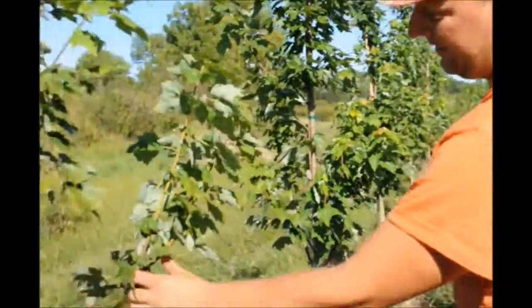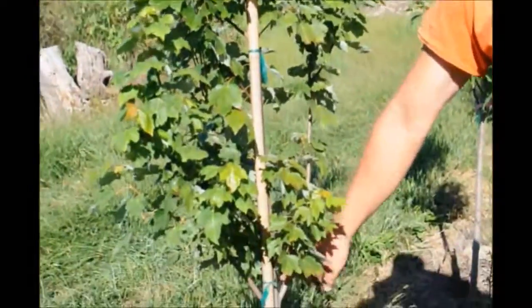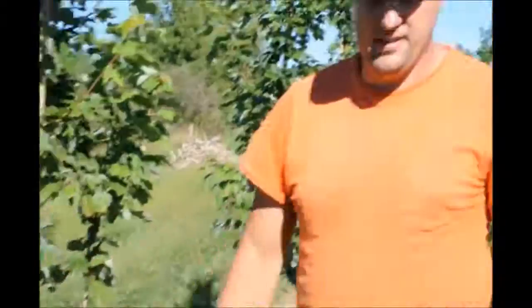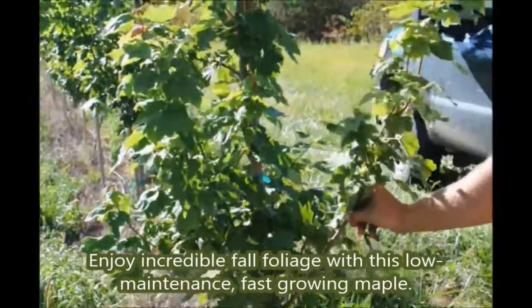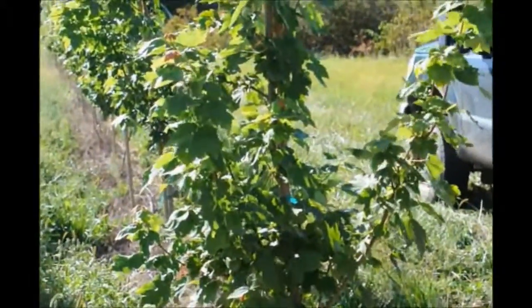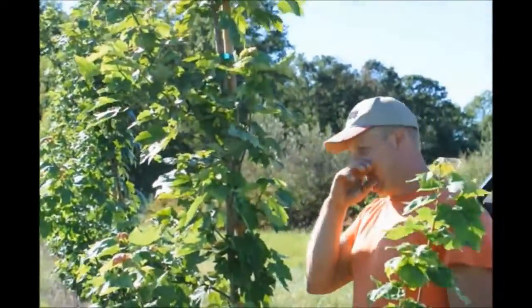Like this branch over here — I would probably cut that back now so it doesn't get too big. When we eventually limb up to that point it won't be too big of an injury. The branch won't be removed yet, but it will be knocked back so it's not forming too large a branch. You can see this one over here has the same concern — it's a real heavy branch going into it, so we'll knock that back so it doesn't grow as thick and full. Then when we do take it off it won't be a big injury and it will compartmentalize without a problem.